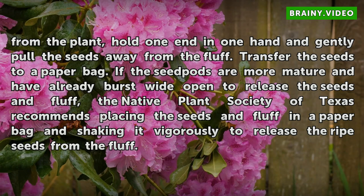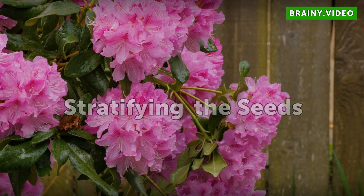If the seed pods are more mature and have already burst wide open to release the seeds in fluff, the Native Plant Society of Texas recommends placing the seeds and fluff in a paper bag and shaking it vigorously to release the ripe seeds from the fluff.